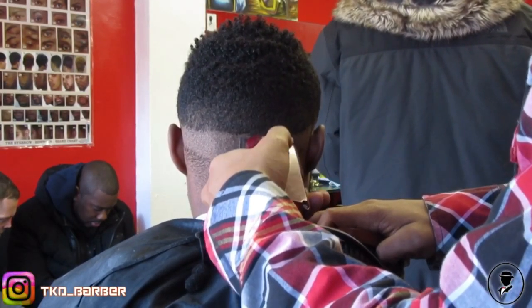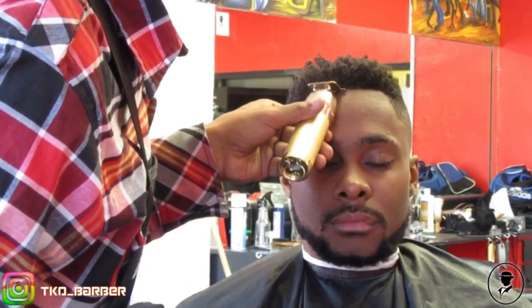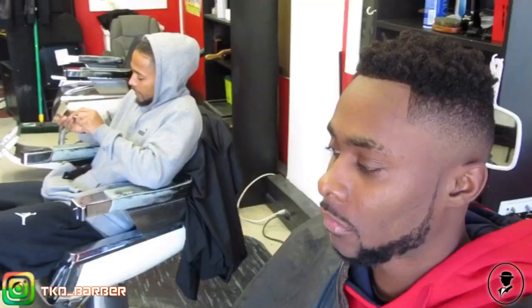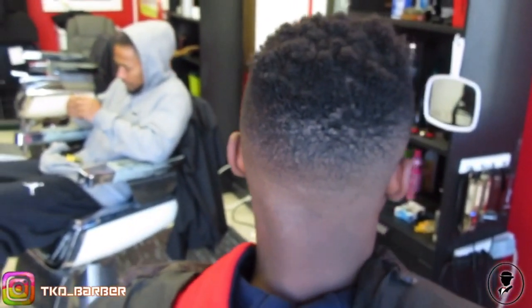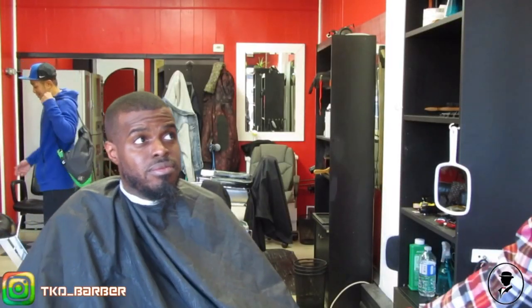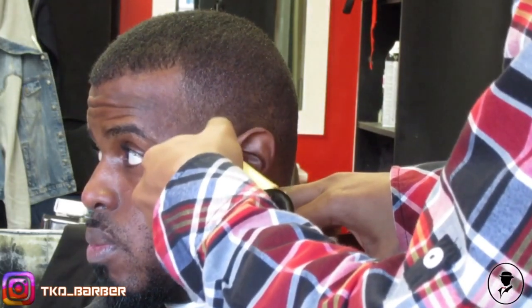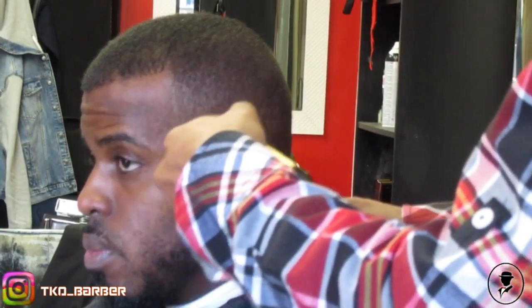Now, this right here is a mid-bald fade, and we also got them right with a beard lined up. Here's a clip — we did a one guard open on top with a mid-bald fade on the sides and the beard line up once again.